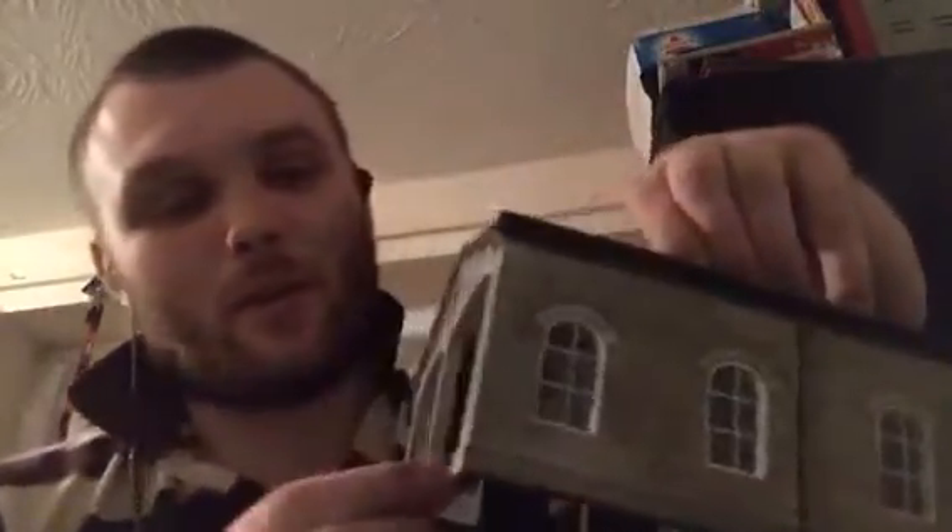It feels very flimsy, you know, because it's got two great big holes in the front of it - that's where the locos go. And that's what the top looks like - I believe that would be an air vent sort of thing.